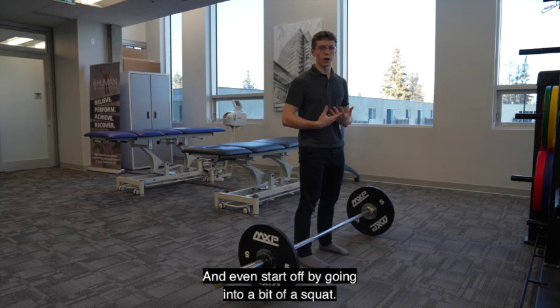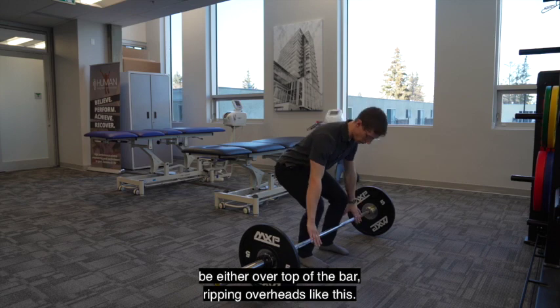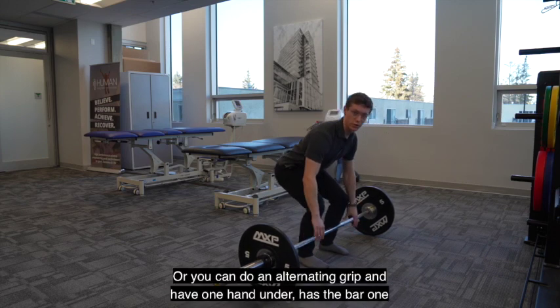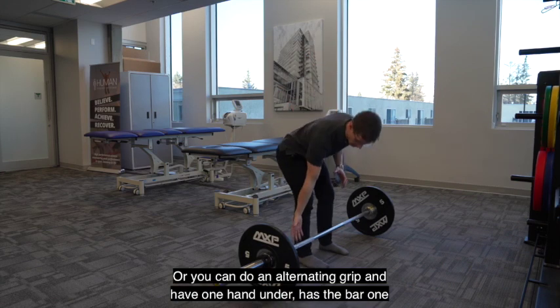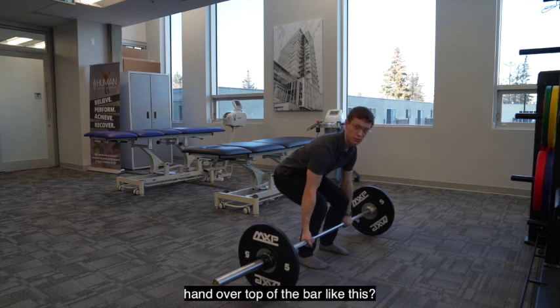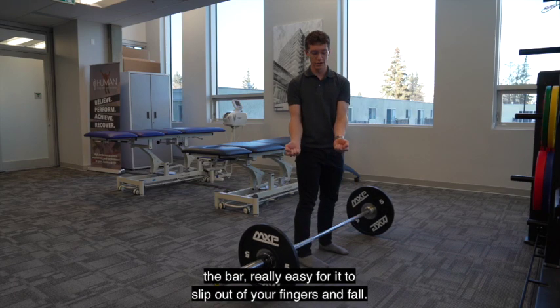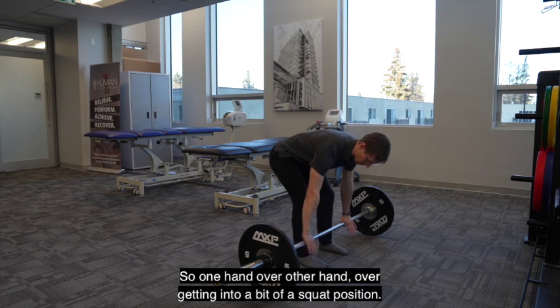Start off by going into a bit of a squat. When we're down in this bottom position, our hands can be either over top of the bar gripping overhand like this, or you can do an alternating grip and have one hand underhand at the bar, one hand over top of the bar, like this. What we don't want to do is have both hands underhand grip across the bar — it's really easy for it to slip out of your fingers and fall. So one hand over, other hand over.